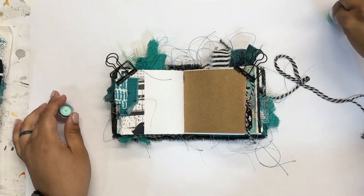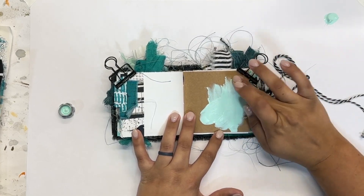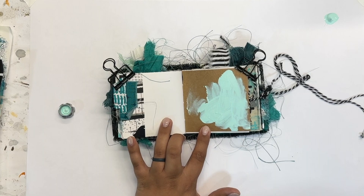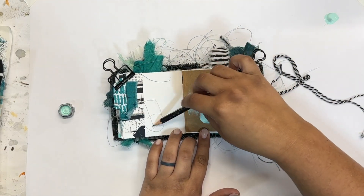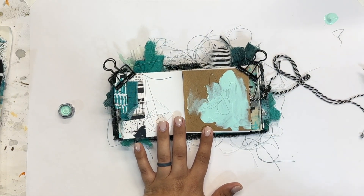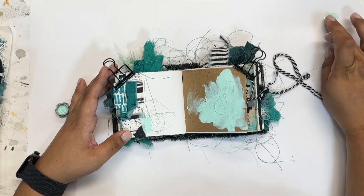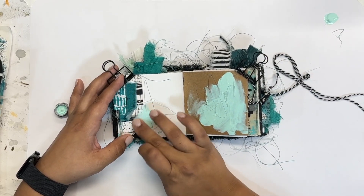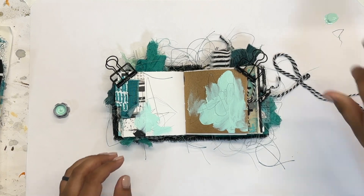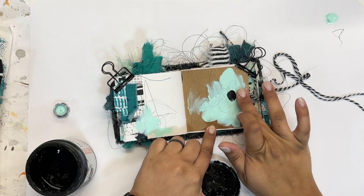We're going to get started on the second spread here, working in our teal journal. On this spread I want to dive right in and get some color on the page. One of my favorite ways to add paint is actually with my fingers — I feel like you have a lot of control over the paint and the flow of everything. I'm just taking that and really smearing it into the page with my fingers, not planning on any specific shape, but starting to feel a natural way of putting it down — kind of just letting the paint do what it wants.